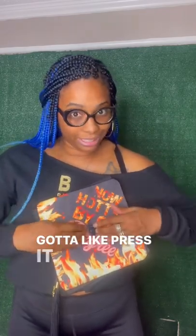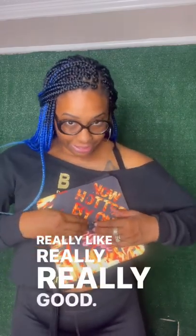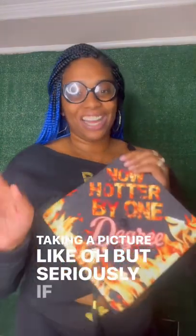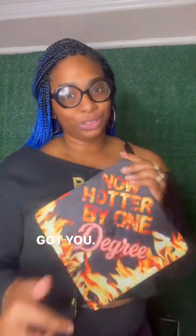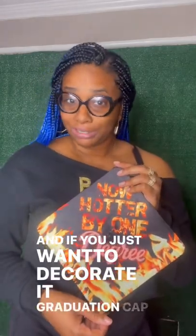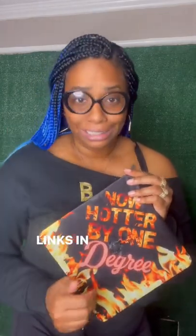Pop this thing — gotta press it really, really good — and you're gonna be out there posing, taking pictures. Seriously, if you're a crafter, I got you: full tutorial on my YouTube on how to create this. And if you just want a decorated graduation cap, I got you too. Links in bio, bye!